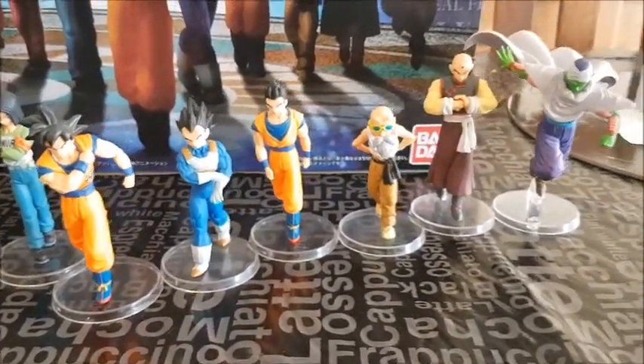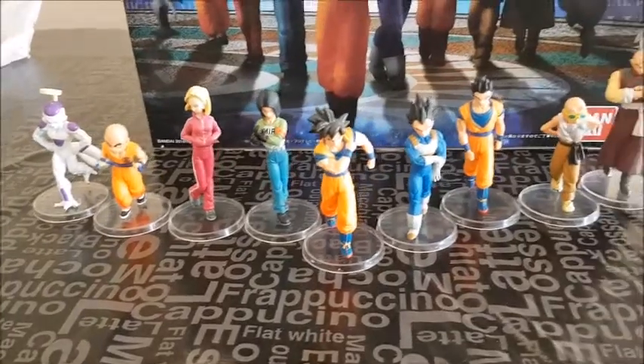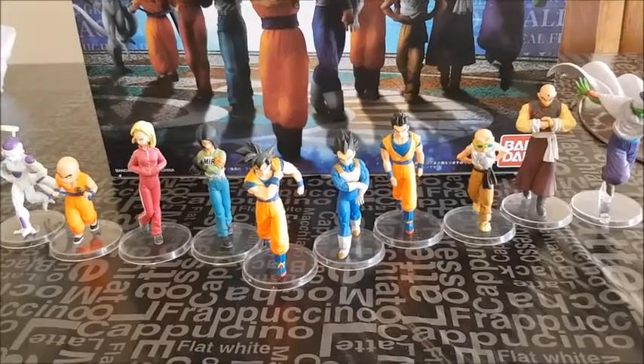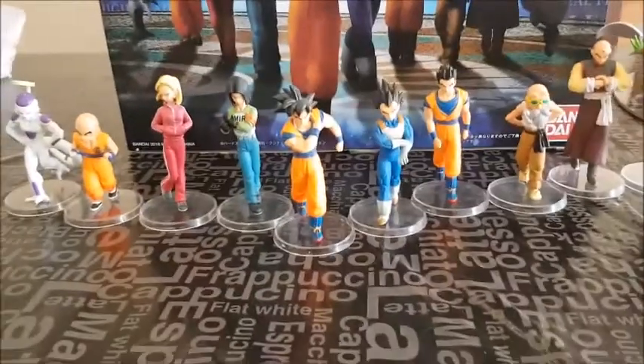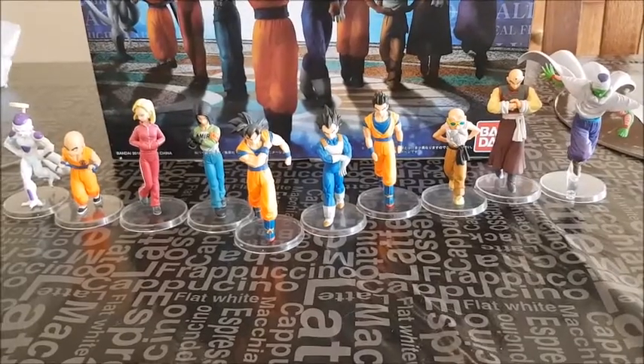I'm pretty satisfied with the detail. Could be a bit bigger, but at least they're standing on these discs — because I think I might get these signed one day. What do you guys think? Definitely tell me in the comments below, and let me know if you understand as well.